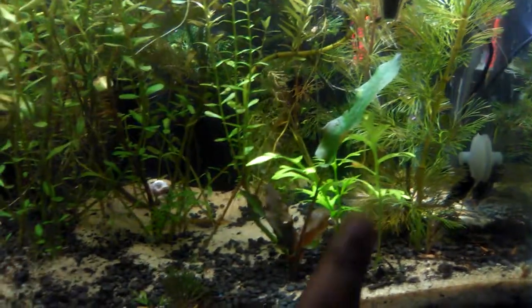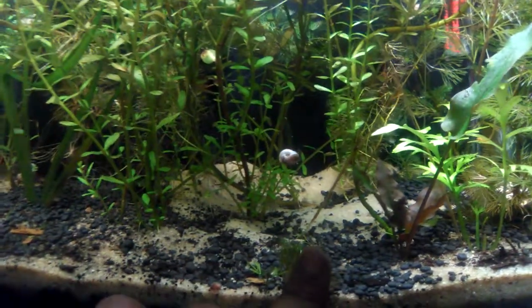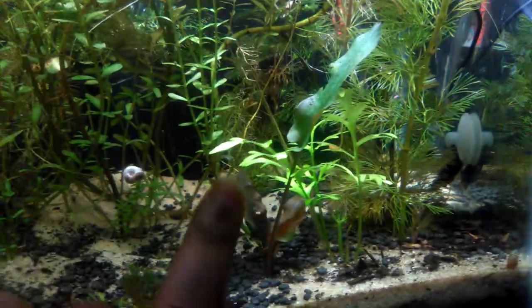This water sprite plant is spreading up nicely. Obviously, the original one that I got — that was covered in what looked to be some kind of brown algae — it did melt off and die. But this new one sprouted, so that's fine.